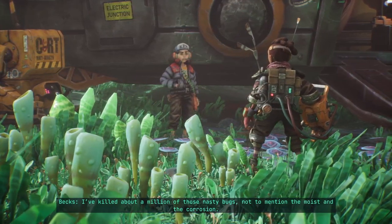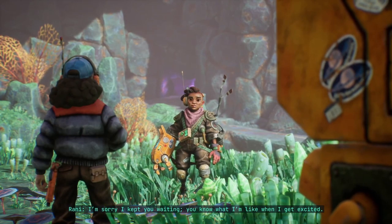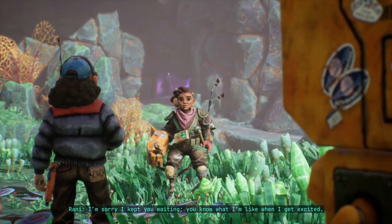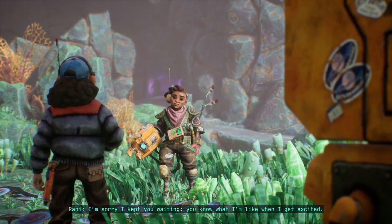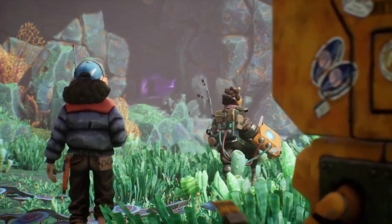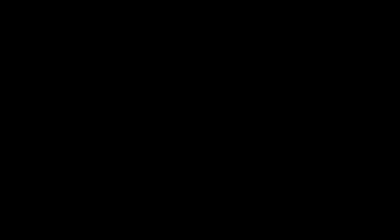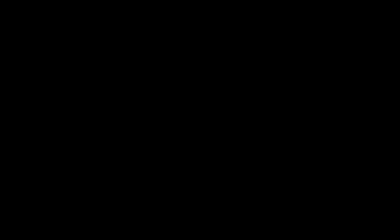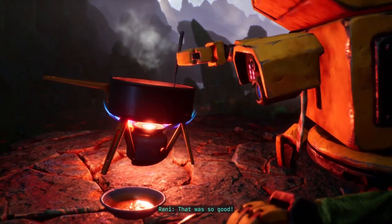Oh, I'm really hungry. You want to know how I've been? Well, Kurt got his joints clogged with mud — blew a fuse when I tried to clean them. I've killed about a million of those nasty bugs, not to mention the moisture and the corrosion. Freight day. I'm sorry I kept you waiting, but you know what I'm like when I get excited.